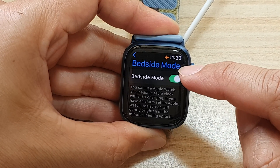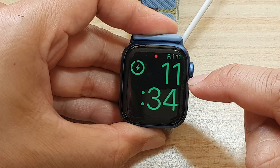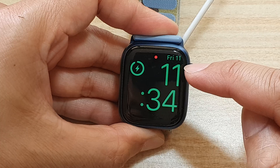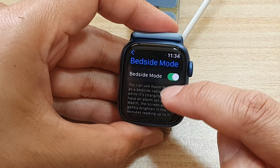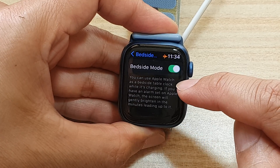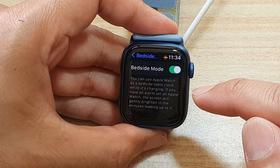At the top, tap on the Bedside Mode toggle button to turn it off, or tap on it to turn it on. This is what it looks like when you turn on Bedside Mode. In settings it says you can use Apple Watch as a bedside table clock while it's charging, so it only works while it's charging.